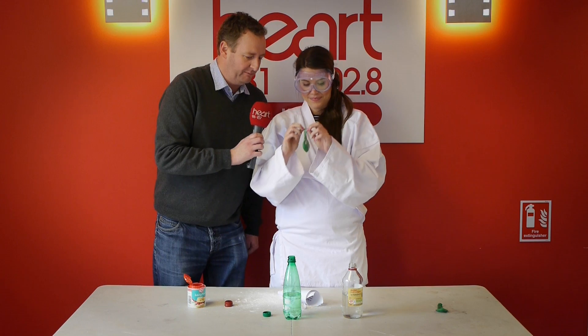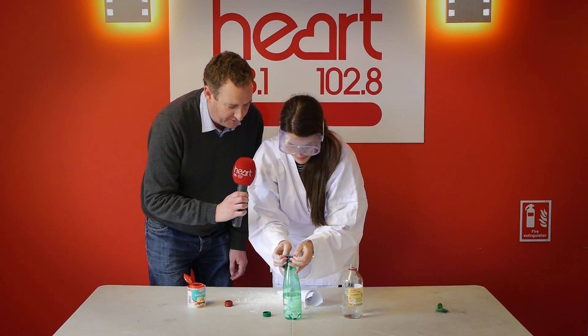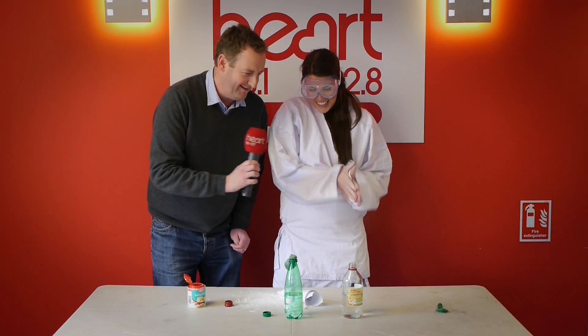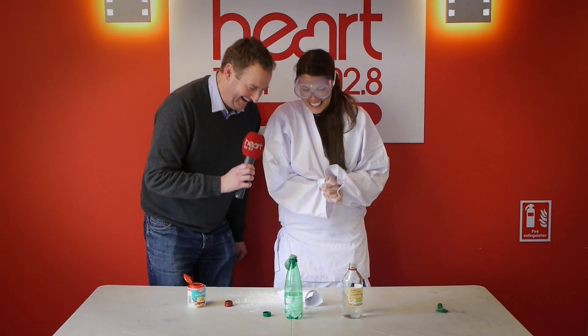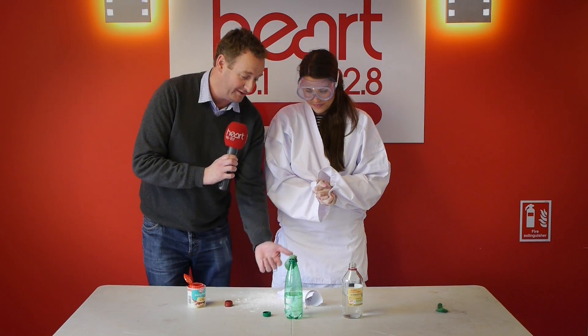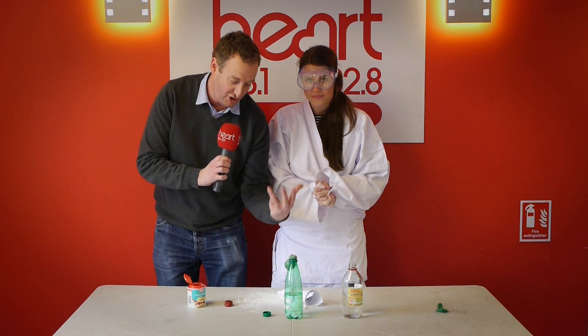Now, Becky, the very important part — you need to place the balloon end over the lid of the bottle. The idea is now that once I lift the powder into the vinegar, the balloon should inflate.